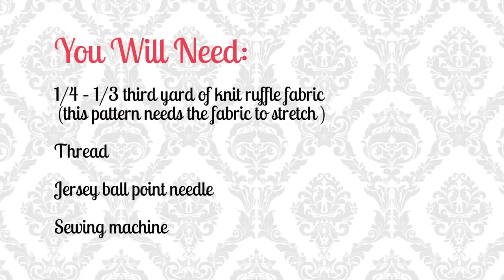For this project you will need the following: a quarter to a third of a yard of ruffle knit fabric — that's what I used in the example. Just use a fabric that has a nice stretch to it and the pattern should work. Thread, jersey ball point needle, and sewing machine.